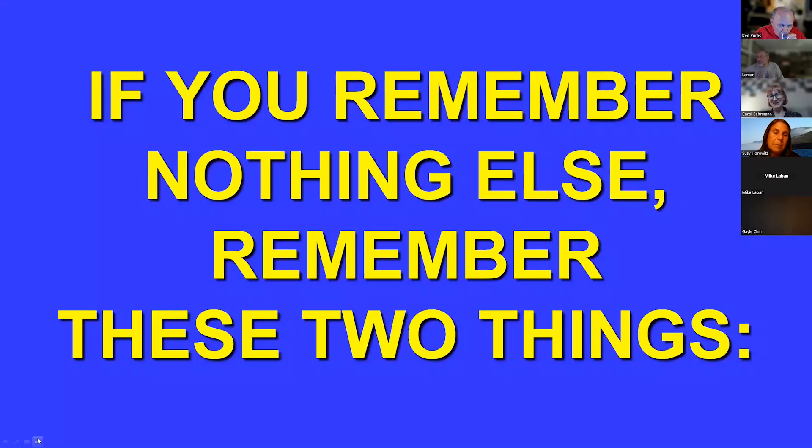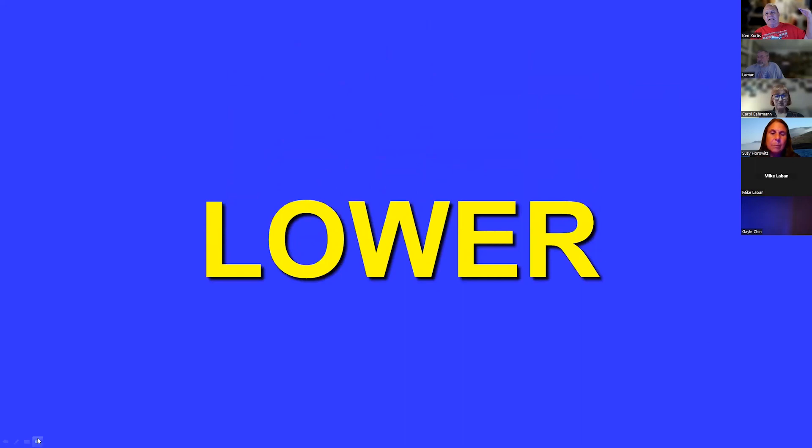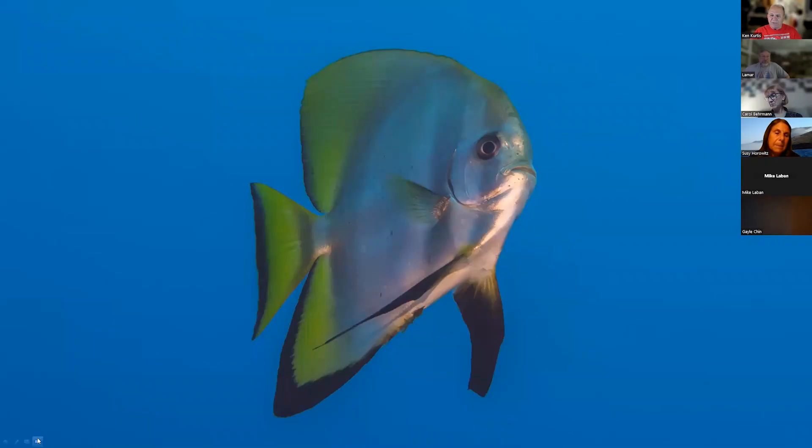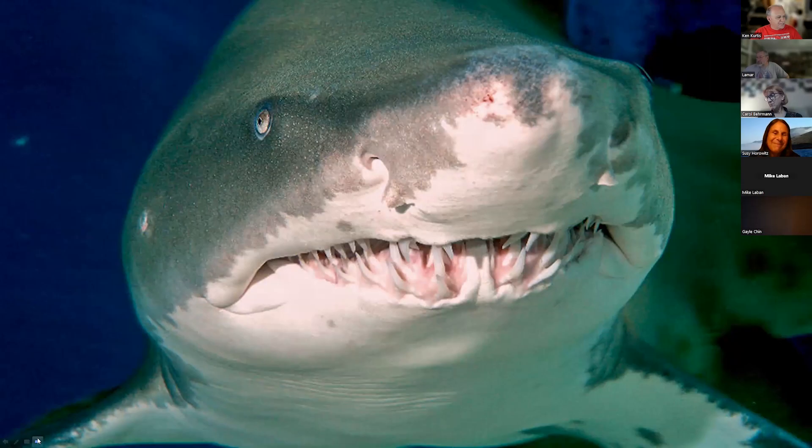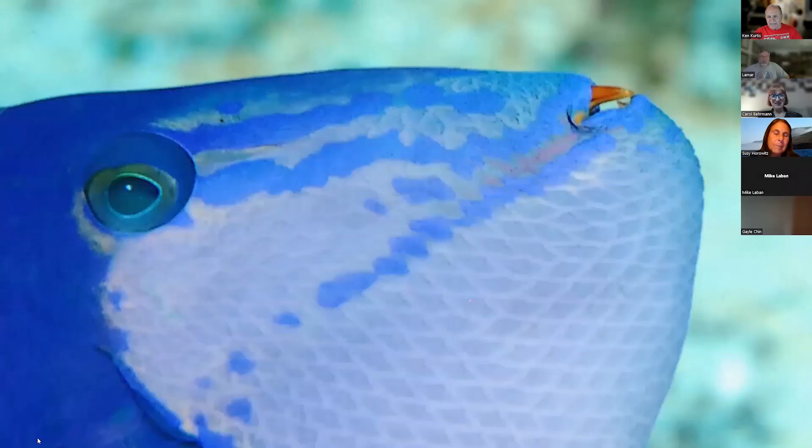If you remember nothing else, these two things: get lower and shoot up at an angle, and get closer. An upward angle gives you a slightly different perspective. Get as close as you can — this is one of our sand tigers at the Aquarium of the Pacific, a halibut, a flat fish, and you can really see that red tooth triggerfish really do have red teeth. But if you don't get close, you'll never see any of that.